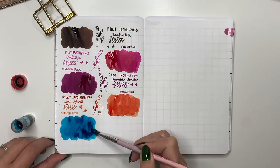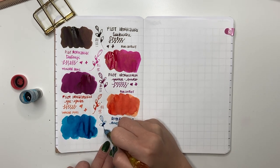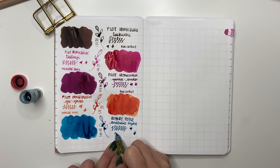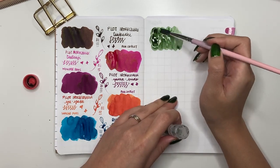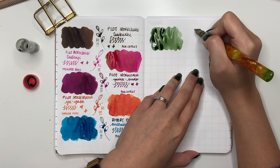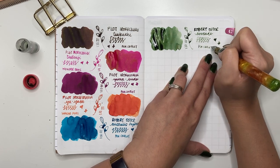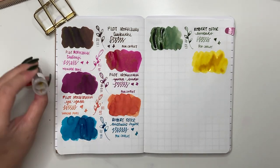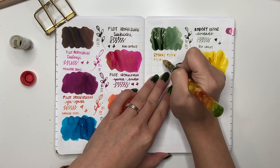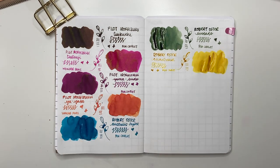Those are all the Pilot Iroshizuku inks. Now heading into Robert Oster — first is Australis Hydra. I have a whole bunch of samples in this very similar shade of blue and I haven't used any of them in a pen yet. Next is Robert Oster Avocado from Pen Chalet — I love this one. I'll never buy a full bottle but I'll definitely get another four milliliter sample. It's a gorgeous gorgeous green. Next is Robert Oster Chartreuse — I always thought chartreuse was a green, but it's actually yellow. Be careful what nib you put it in, as it can be difficult to read.